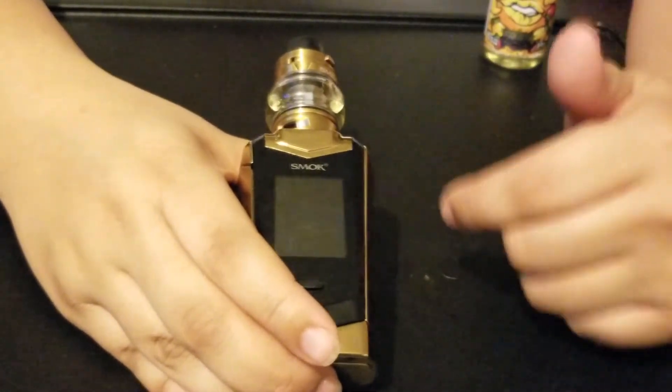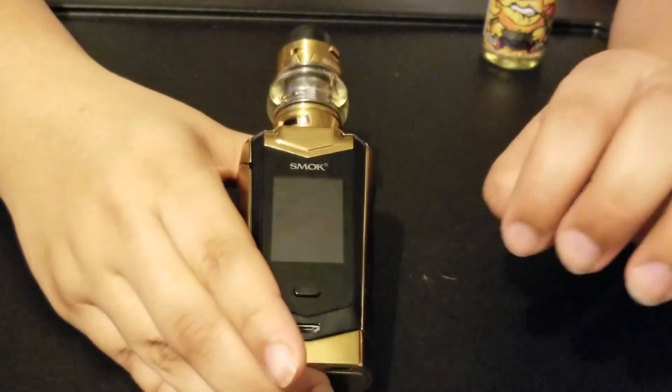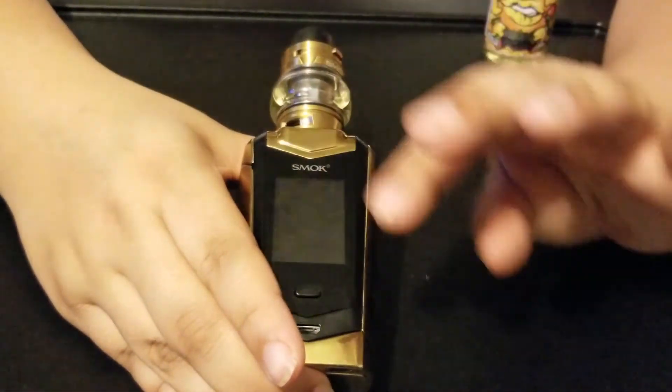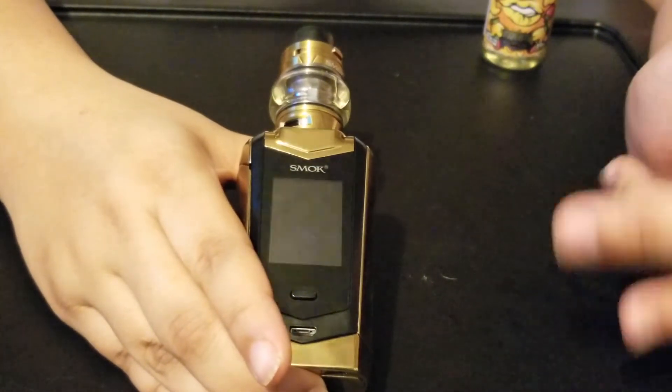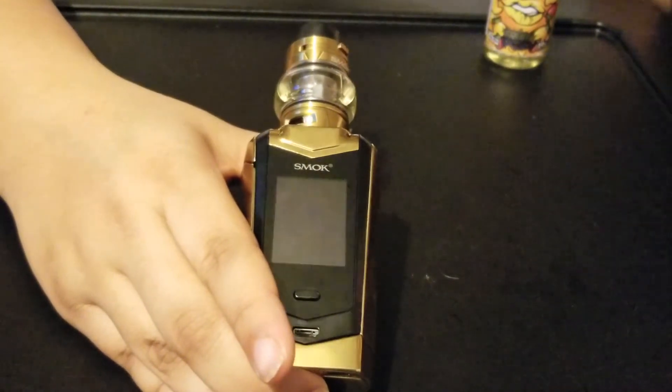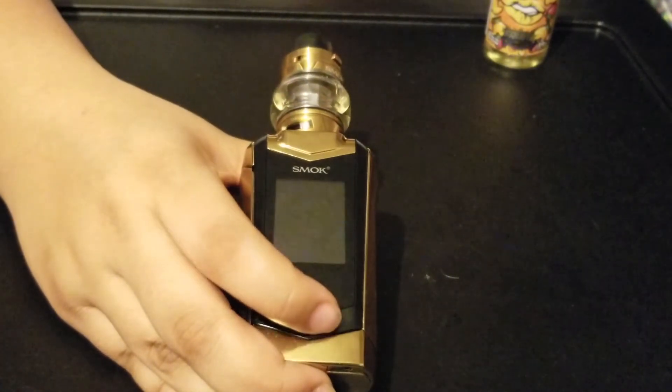Another thing on the puff counters — even if you put the puff counter to zero, it'll still count your puffs. There's no way to stop it from counting at all. You can see that as a pro or a con, but personally I just don't want to know how many times I've puffed throughout the day.